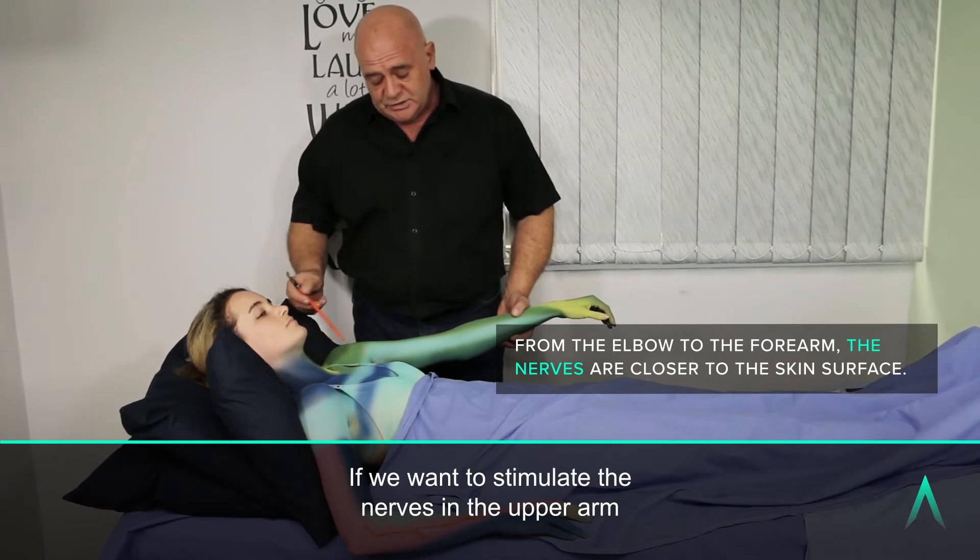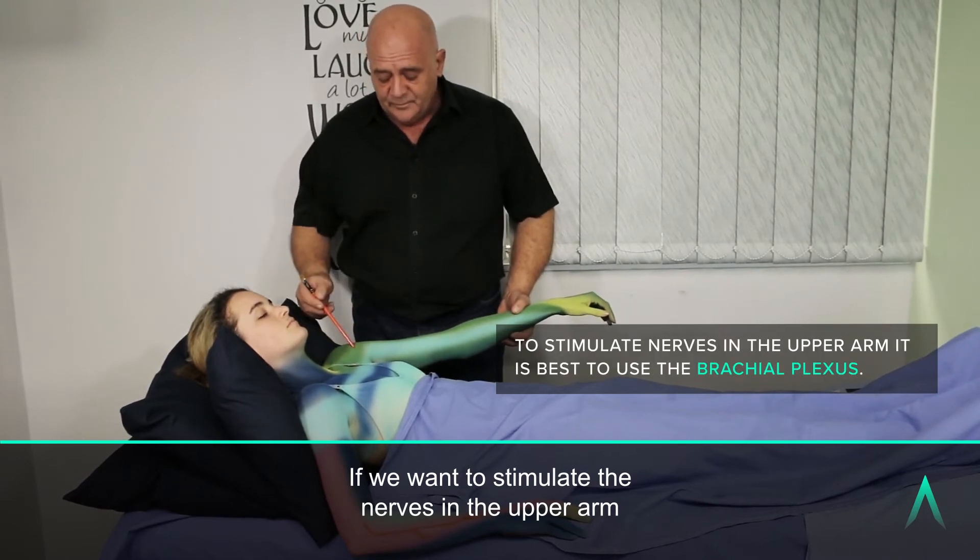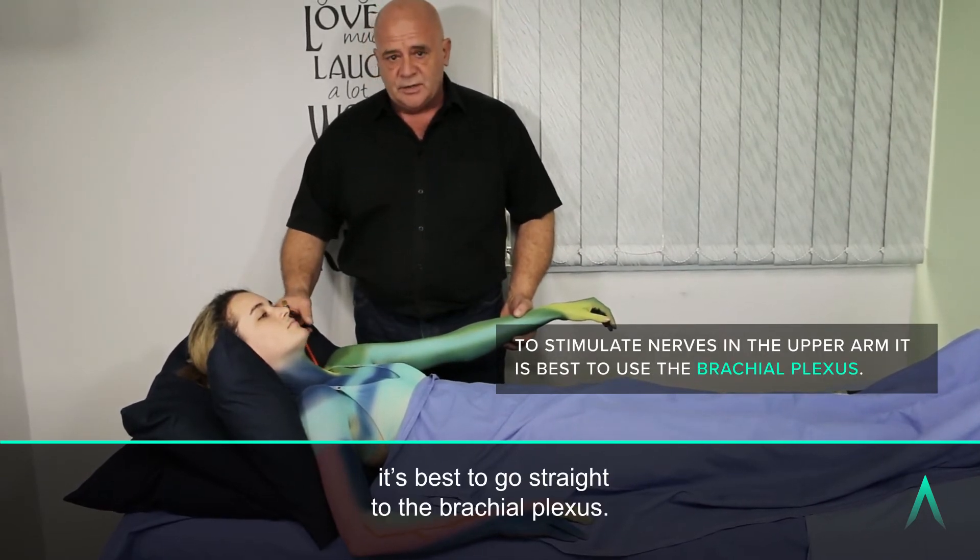If you want to stimulate the nerves in the upper arm, it's best to go straight to the brachial plexus.